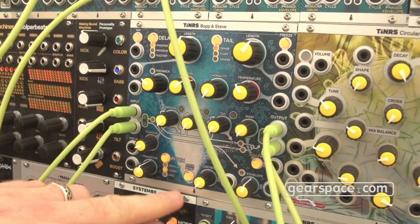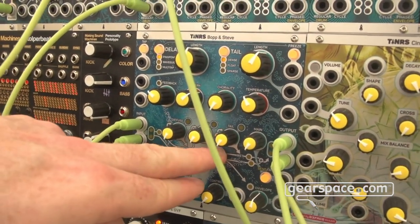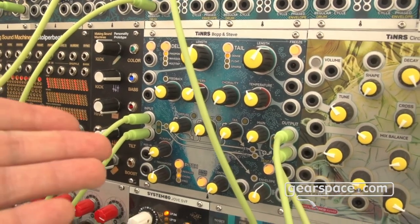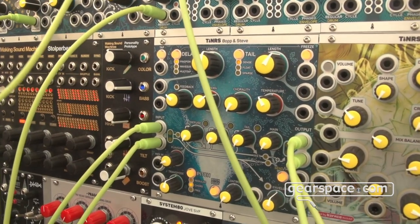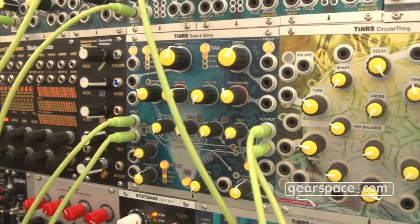A classic shimmer reverb would only have the pitch shift one octave up just before the tail. But here you can also have a pitched delay line with the pitch in the feedback of the delay line, so it goes up, up, up, up every time it delays through the pitch shifter — or down, or whatever.